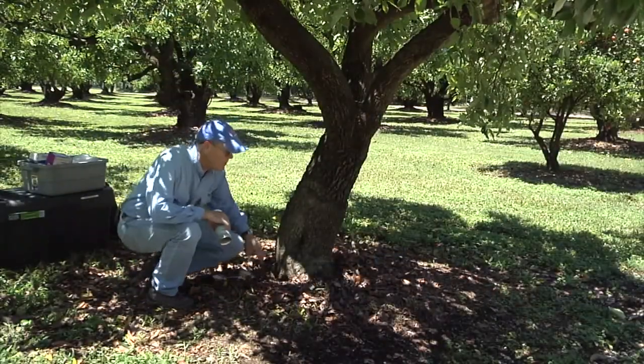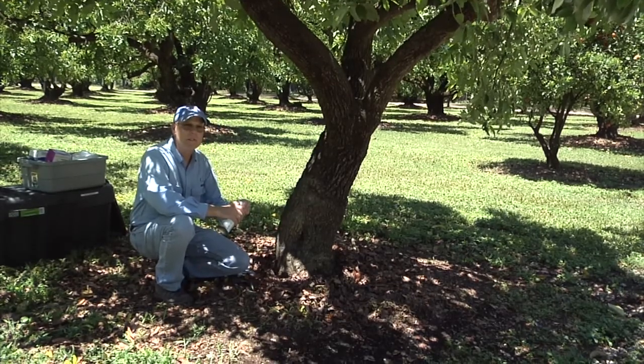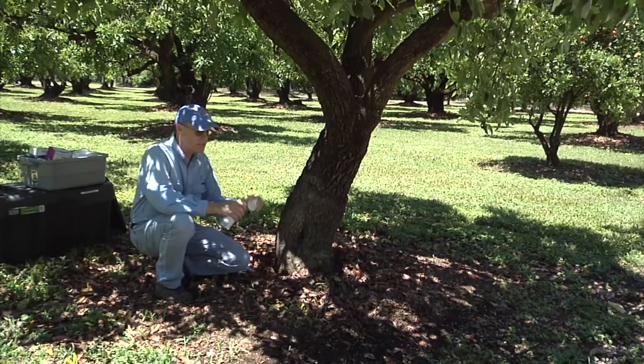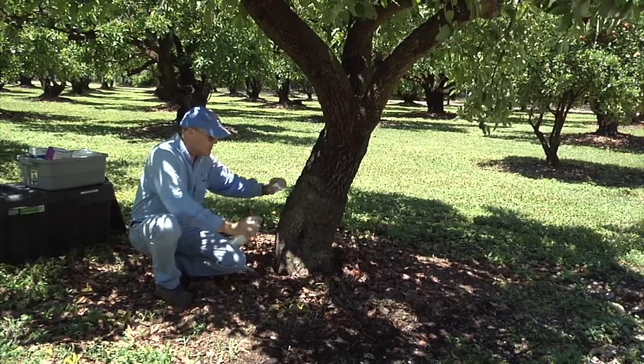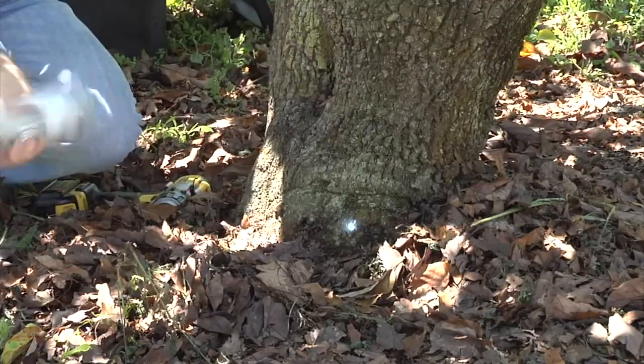We always try to use some type of bright colored paint to mark where we're going to place the injection pegs. It makes it much easier to find on these dark surfaces. And so I'm going to just make a few of these.